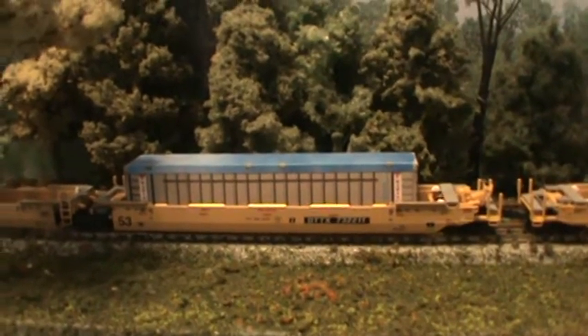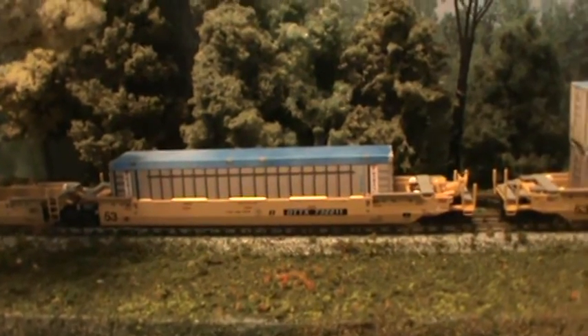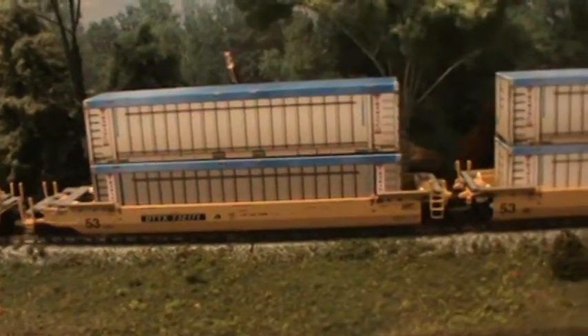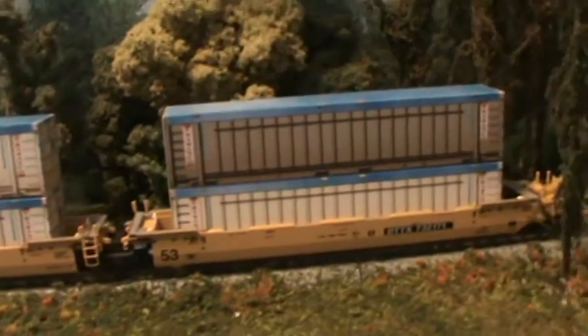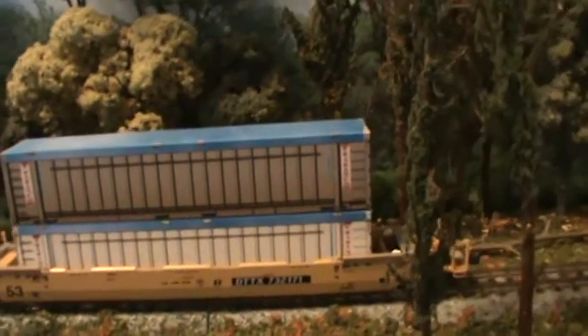Hey everybody, Steve here. This here is a 48-foot trash container. This is one of Diccom Designs' earlier products and I do believe they're going to be in a 2015 catalog. I hope so. You should be able to get them in 20-foot and 48-foot, and single or double stack.